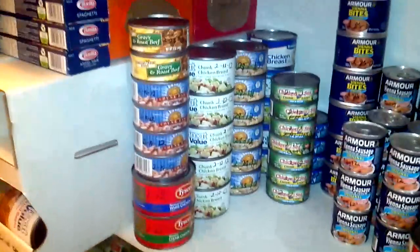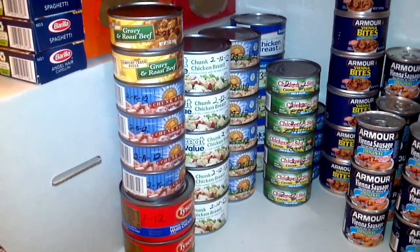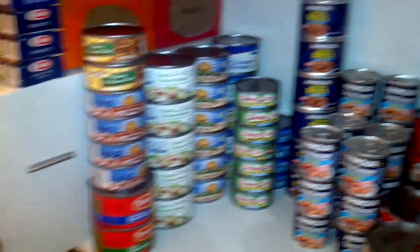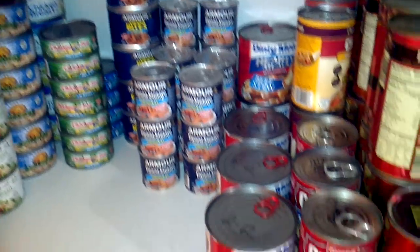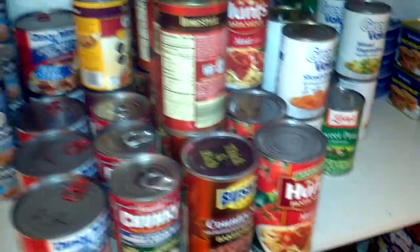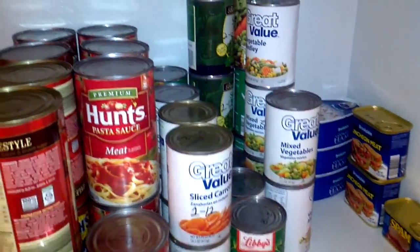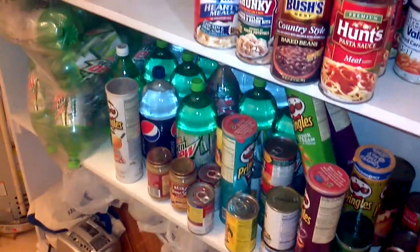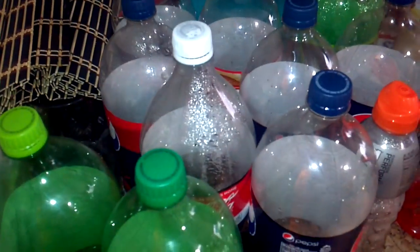But if you come into the pantry, what I've got here — the room I have — so far I've got a pretty decent selection of meat products, some Spam, a whole bunch of canned goods for right now. I'll be going long term, but got some more water down there, got a whole bunch of bottles there I need to get filled, and more right here.